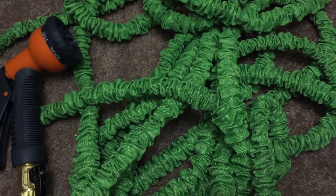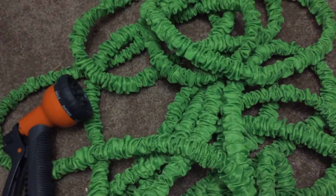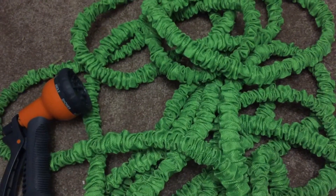Overall, two thumbs up — this is an awesome hose. I've been using it for a couple of weeks now and it still looks pretty much brand new. Thank you for checking out my video, see you on the next one.